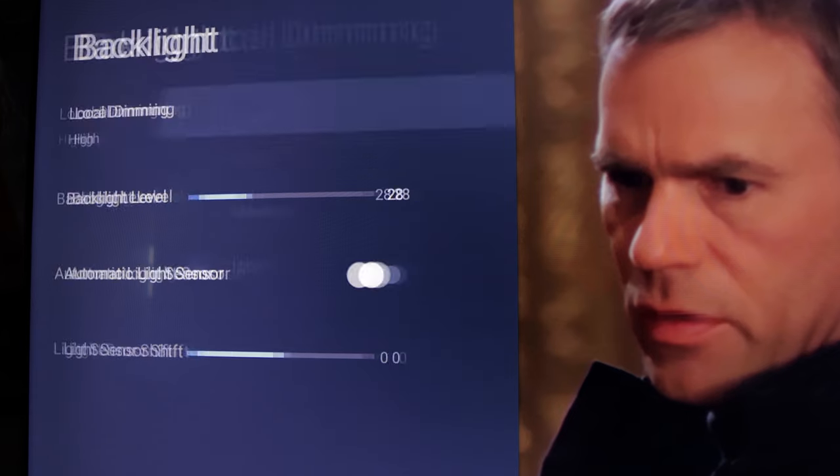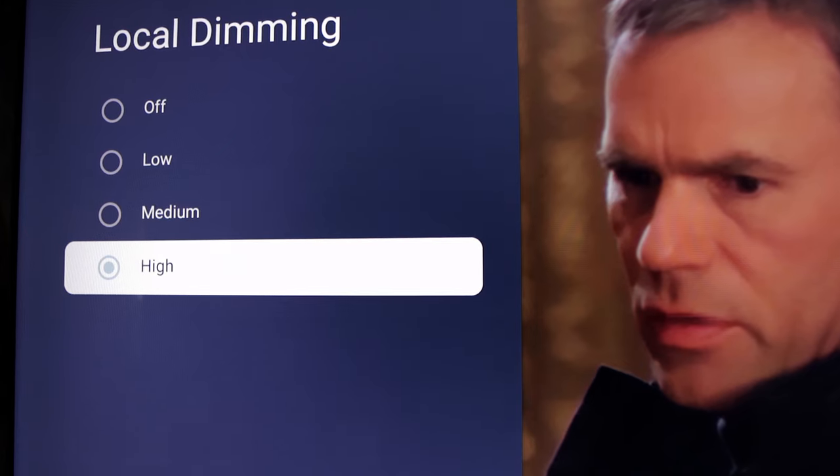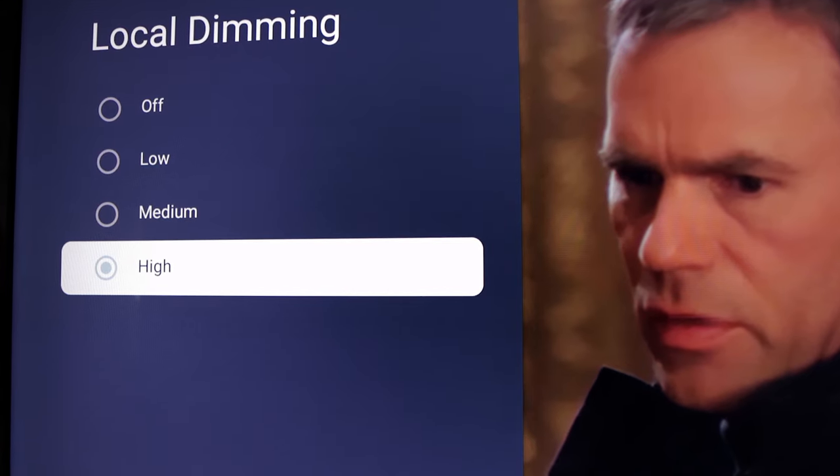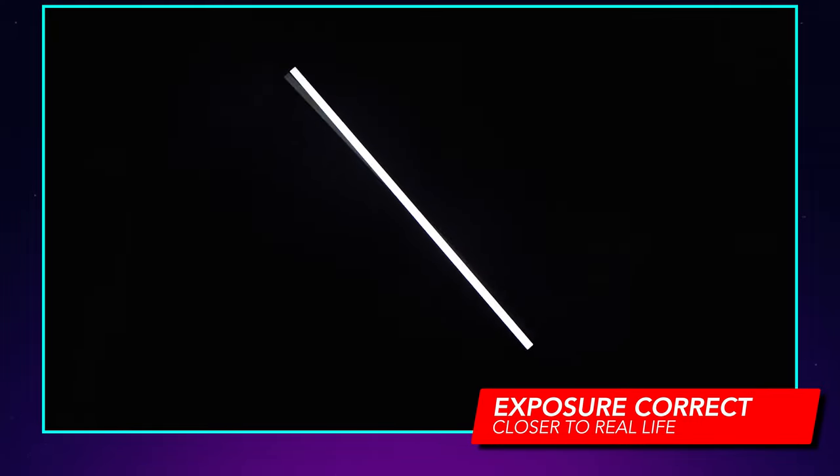You have four different options for adjusting the intensity of those local dimming zones: off, low, medium, and high. For the majority of testing, I simply left it on high, as I found that provided the best experience in my living room regardless of whether I was watching something in standard dynamic range or HDR. I also didn't notice a ton of blooming unless I was looking at basically a bright white test pattern on an all-black screen. In real-world content, I hardly, if ever, noticed much blooming at all.